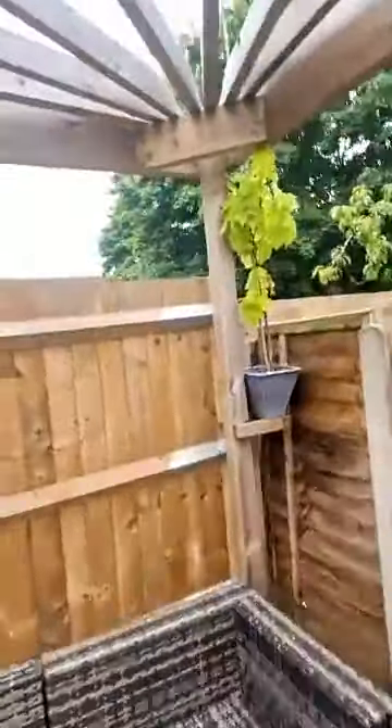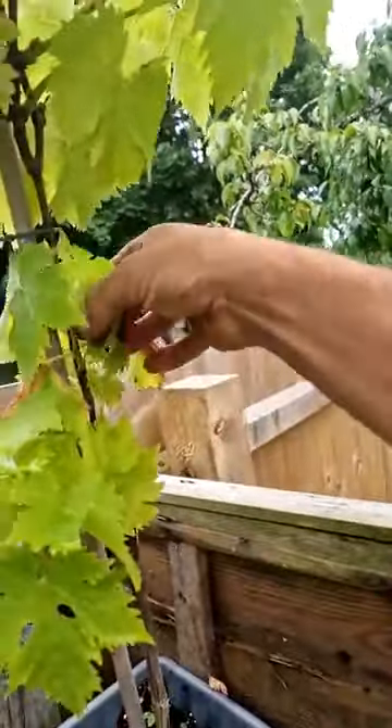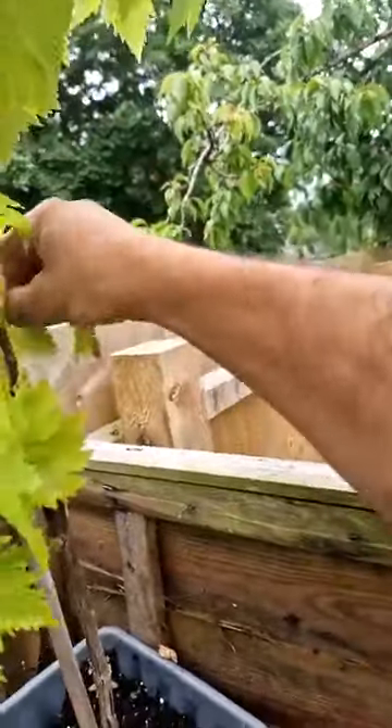I'm hoping to get some nice — I think they're dessert grapes. There's a cluster growing there, and some more here. Can't really see it on the camera, but there's a cluster more at the top. So we might get a few grapes off it this year — last year I had one bunch. But we'll see.